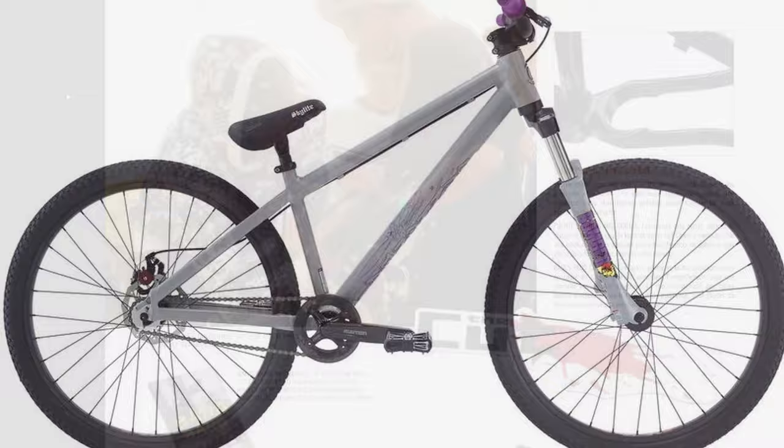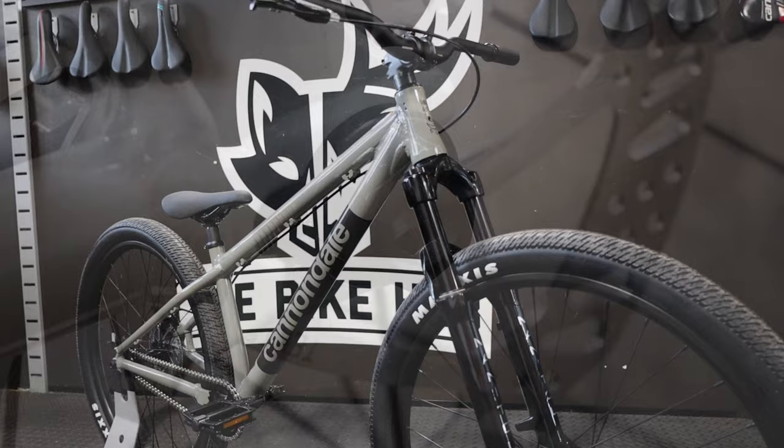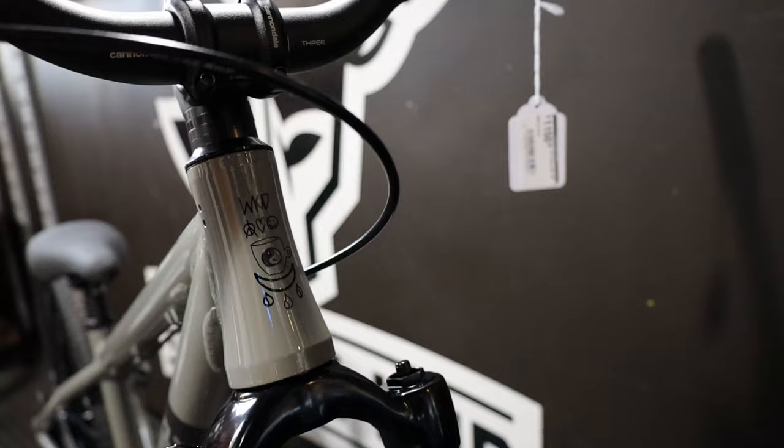The Dave is an aluminum frame with a tapered head tube, threaded bottom bracket, and built-in chain tensioners. The bike comes with a Manitou Circus Expert fork, a good air-sprung fork with compression and rebound adjustment. The bike has an integrated headset with sealed bearings.